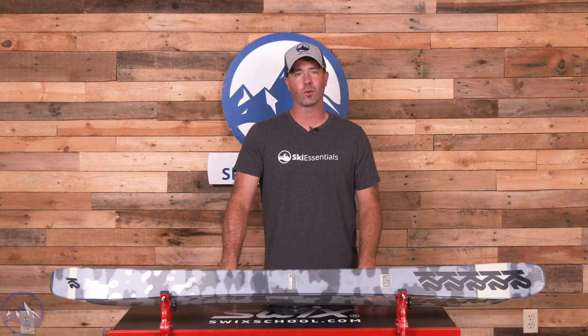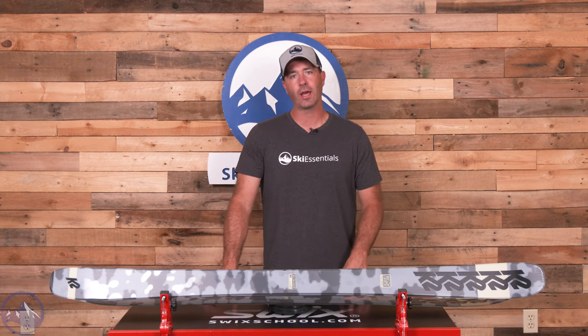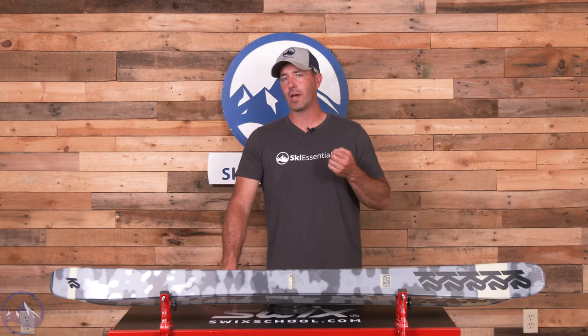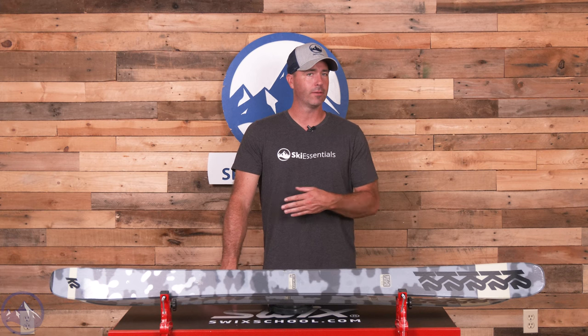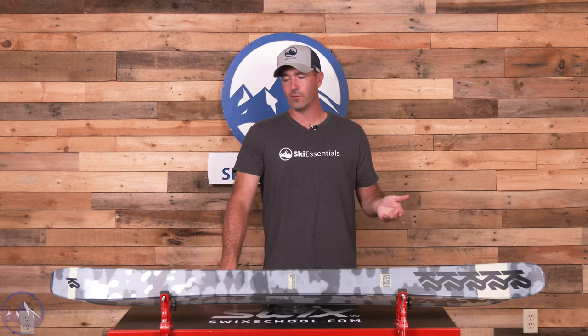Hey skiers, it's Bob with SkiEssentials.com. Welcome to our 2024 ski test. I've got a K2 Reckoner 92 for you today. Really fun, kind of a basic twin tip slash free ride ski, but it punches above its level for sure.